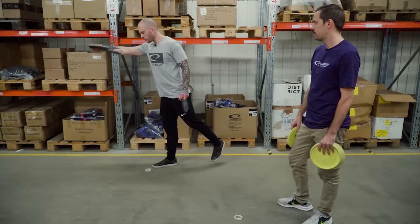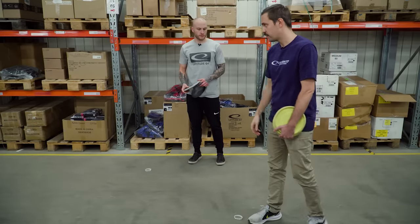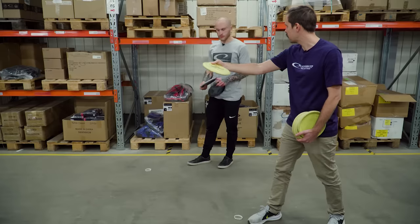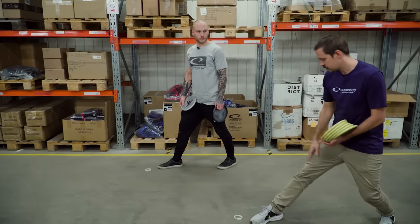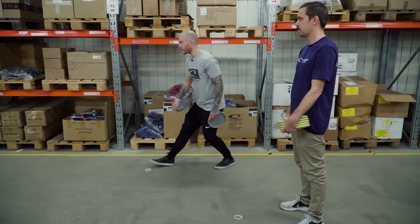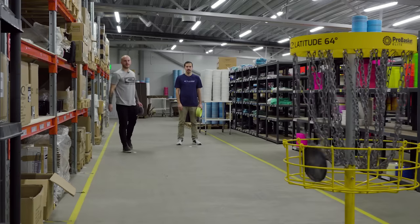And that's also how I adjust for distance. If I have a shorter putt, maybe I just stand like this — I only need the power from my arm. But if I'm 45 or 50 meters out, maybe I'm standing with my leg back. Look at the basket and just attack it. So this is me attacking the basket — fearless.